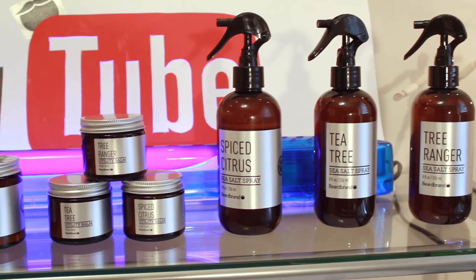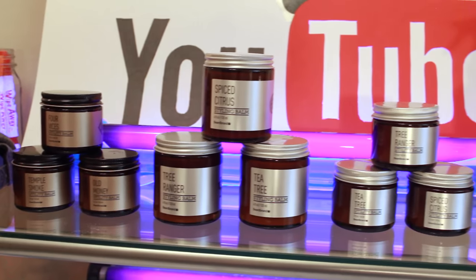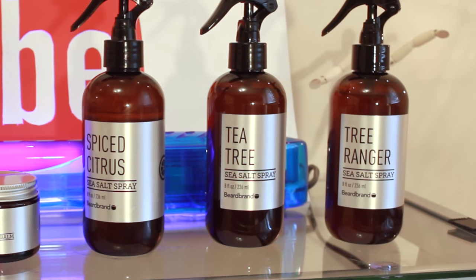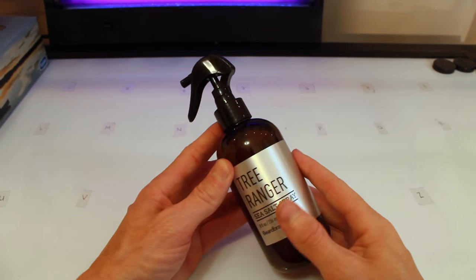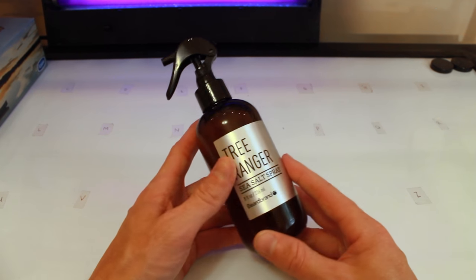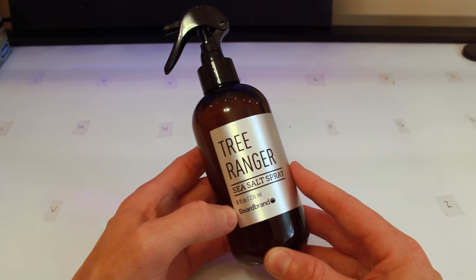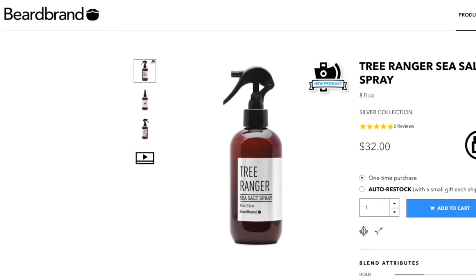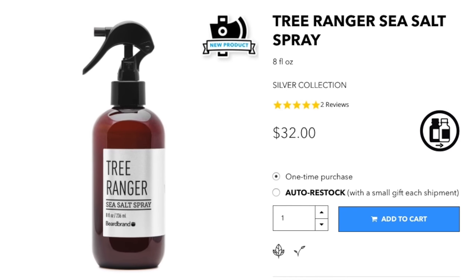These are the products that Beard Brand was kind enough to send me and I'm going to be trying out over the next few months, but for today's video we're going to keep it simple and try out the Tree Ranger Sea Salt Spray. As you can see, it comes in the classic Beard Brand packaging — a plastic container with a spray top, and it comes in a 236 milliliter bottle, or 8 fluid ounces. You've got the info, directions, and ingredients on the back. Referring to the Beard Brand website, the Tree Ranger Sea Salt Spray is part of their silver collection and costs $32.